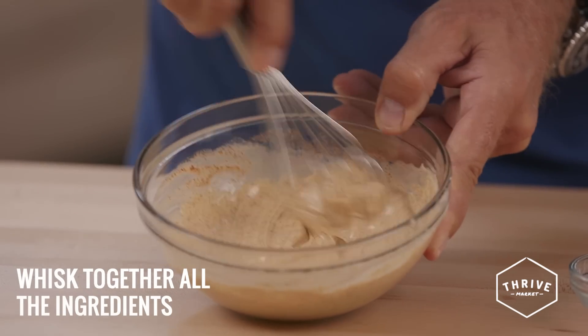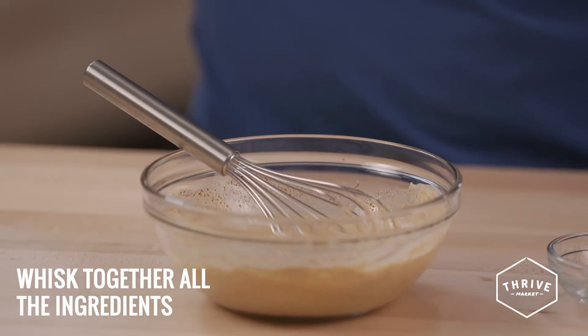Whisk together all the ingredients and then use Chipotle Mayo to flavor your favorite dishes. It tastes great with steamed Brussels sprouts or broccoli too.